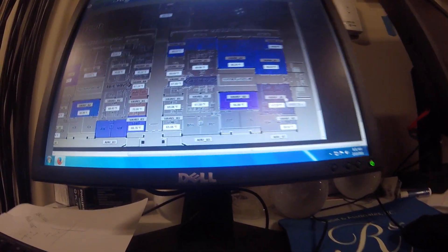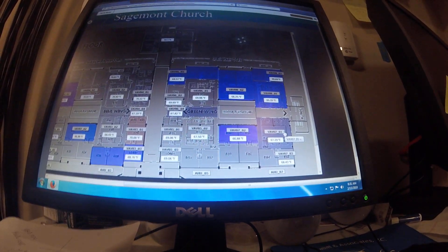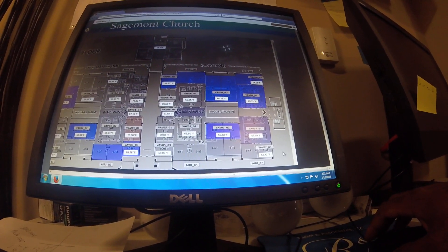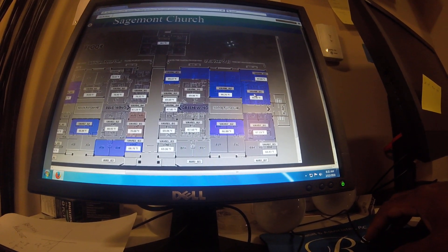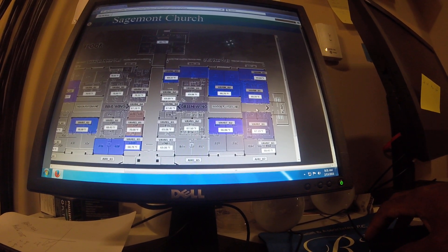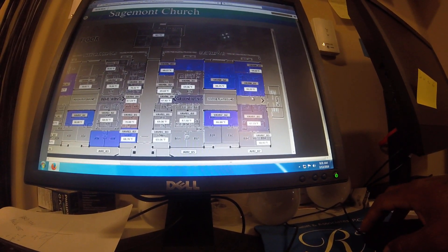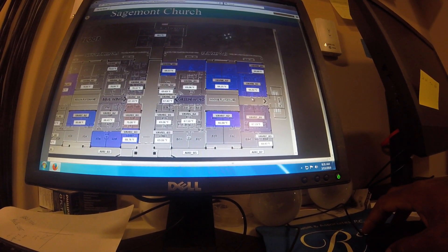What up, HVAC people. I'm going to do a quick video on troubleshooting the VAV box and working the front end. This front end can really help you out. I've run into a lot of people that don't know how to work their front end — it'll save you a lot of time and get you ahead of a lot of people.